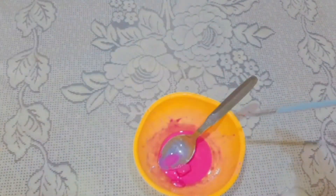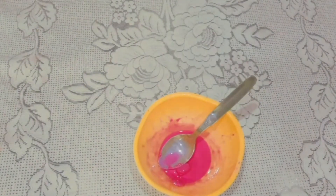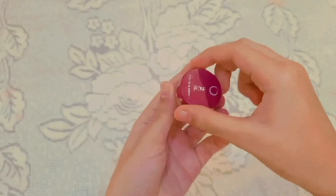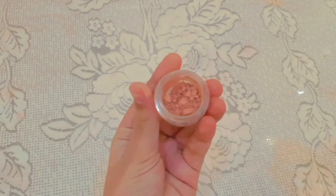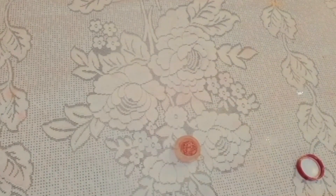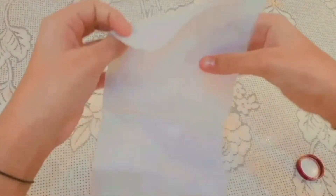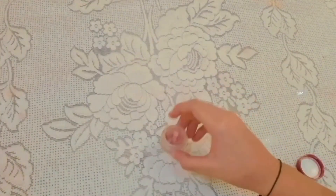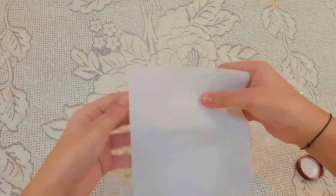If you have tried this, please let me know in the comments! Moving on to the second hack: I have a broken eyeshadow, and I'm going to place a tissue paper on it and try to repair it. Let's see if it works — first we press it down and then apply.